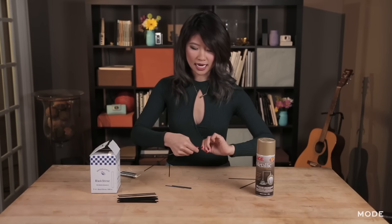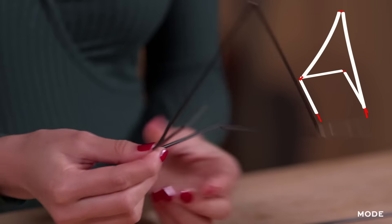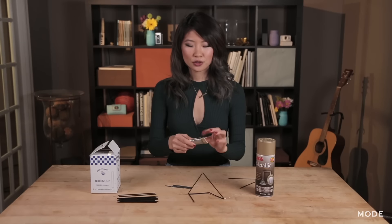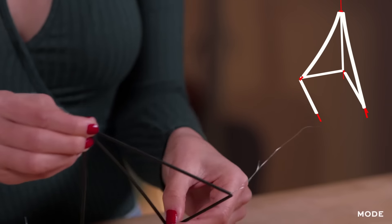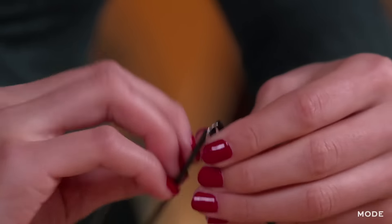Don't worry about the excess, we're going to trim that off later on. So skipping the second half straw, we're going to loop it onto the third joint. We're going to cut out another 12-inch piece of wire and we're going to thread one whole straw onto the wire.